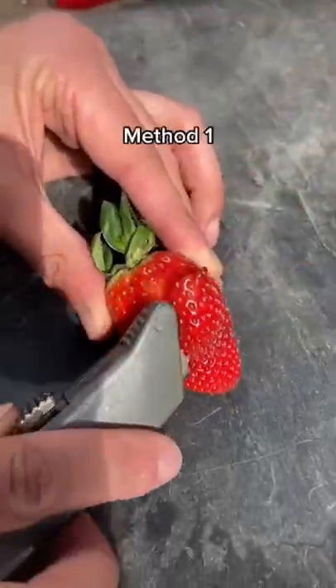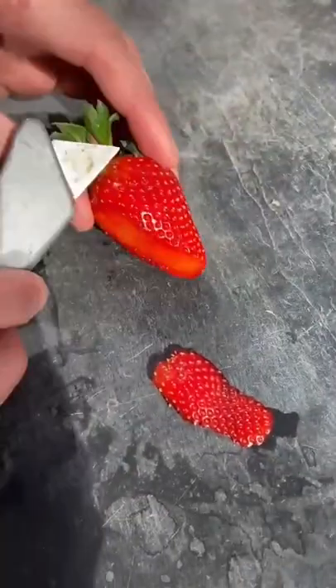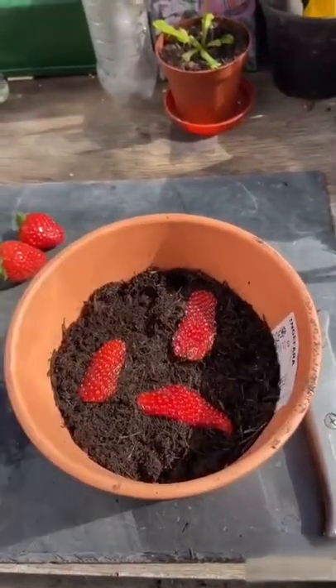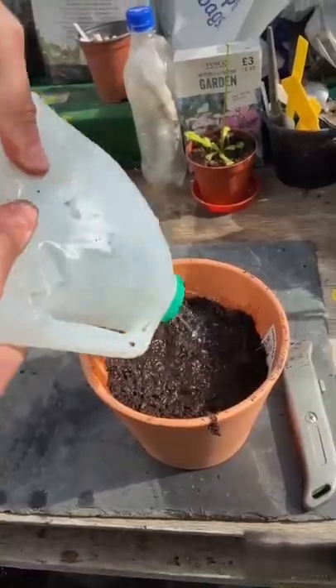Here's a few easy ways you can grow strawberries at home. The first way is to slice off the skin — those little dots that you see, those are the seeds — and just pop them on top of your soil mix. Cover them up gently and give it a good water.